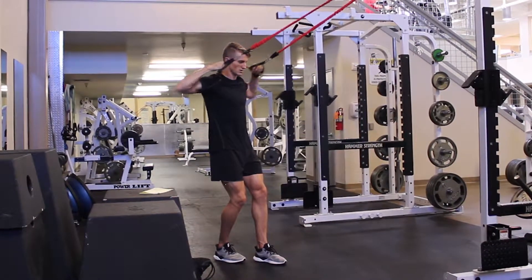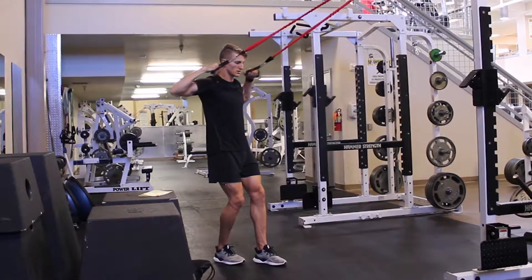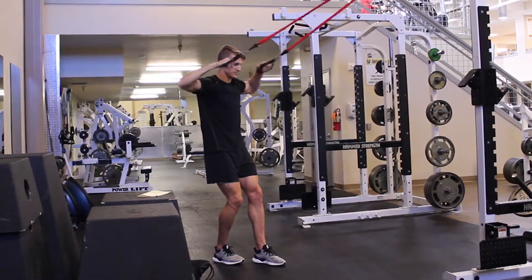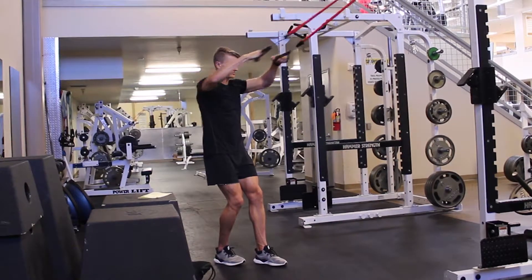Alright, with the face pull we have to make sure that the shoulder blades lead the movement, so ensure that they are squeezing back and down. Make sure the hands finish high so that we get a little bit of external rotation at the upper part of the arm, and make sure the stomach stays tight so the ribs don't flare.